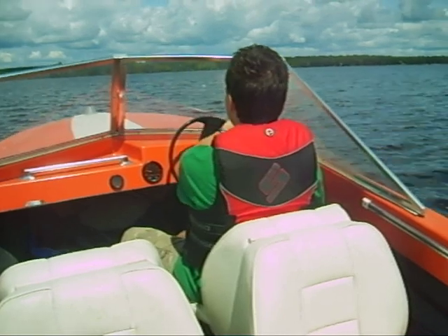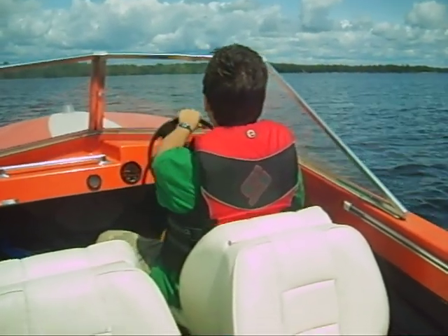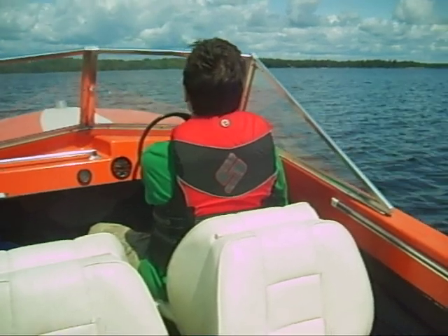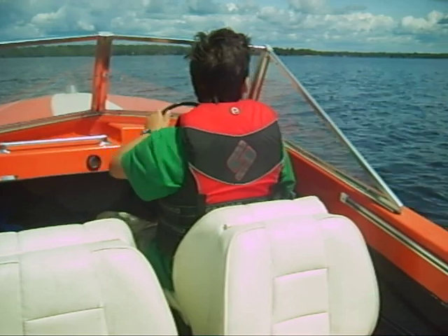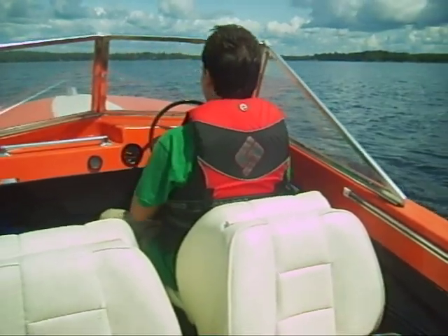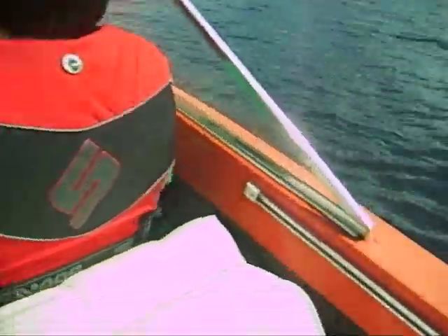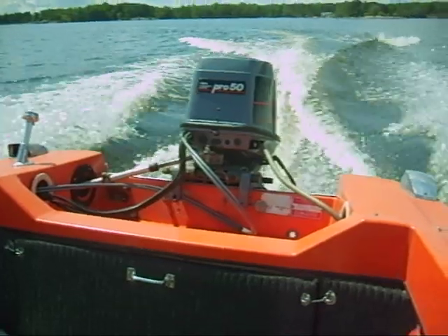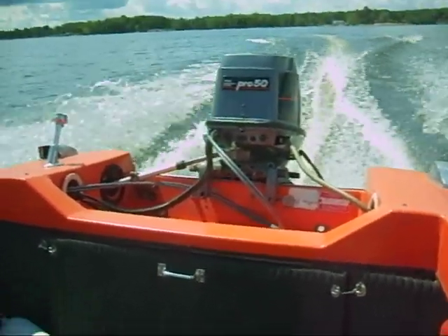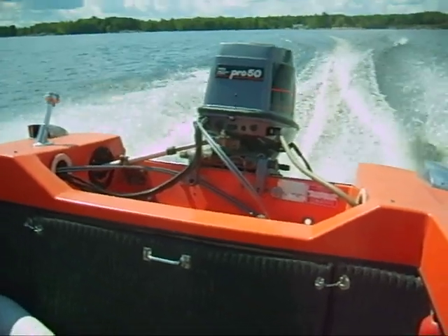Eric is now positioning us for our first plane. A bit more to the north, Eric. We're going to head towards those two points to your right. Keep turning, keep turning. Okay, just about there. You see those two points? Okay, let's go.